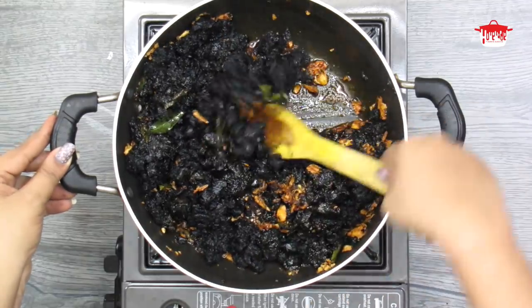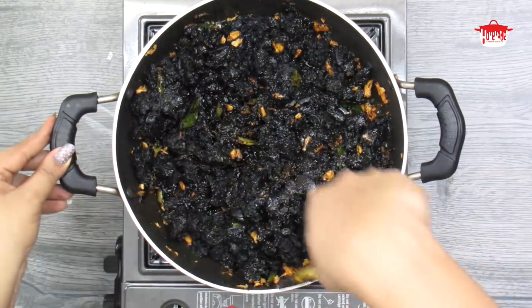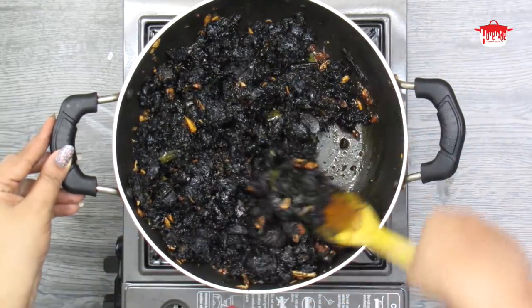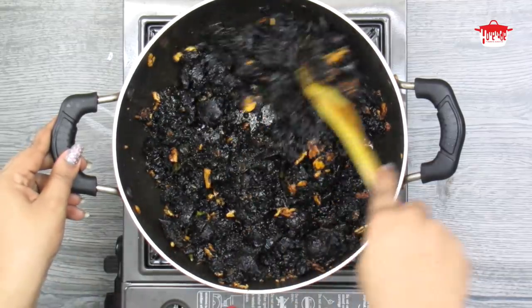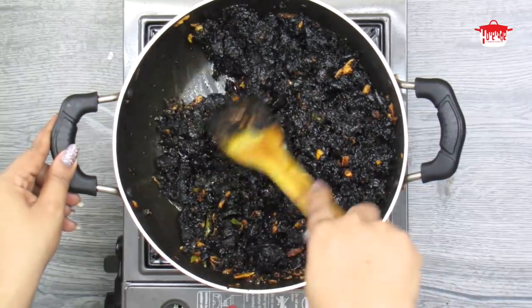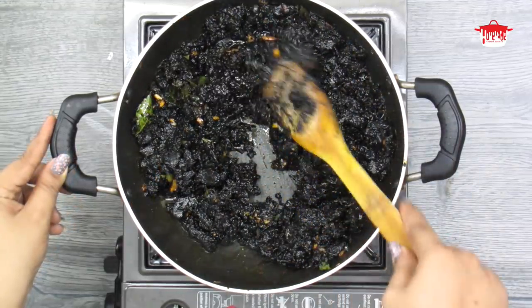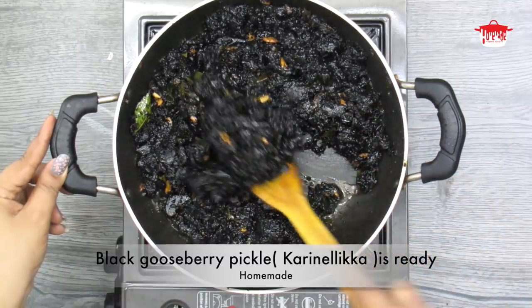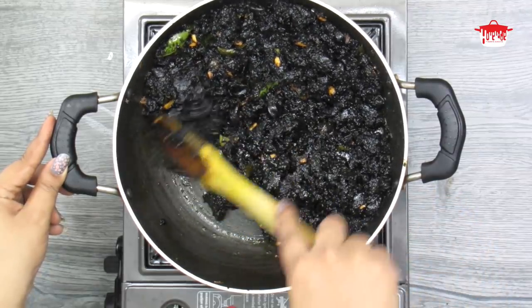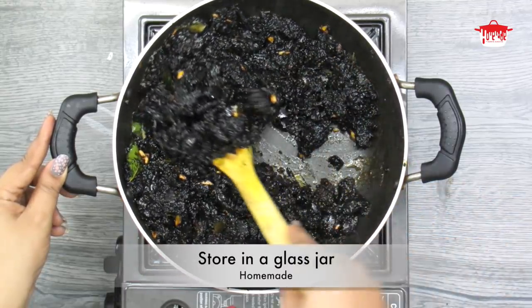We are going to cook for 4-5 minutes. We will have a nice taste. We are all ready. We are going to cook a little and finish up.